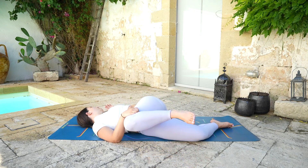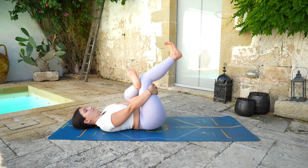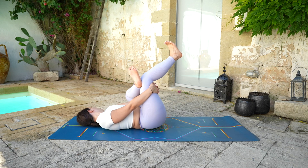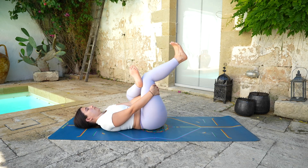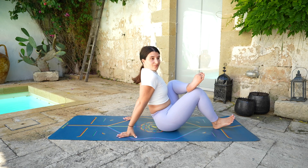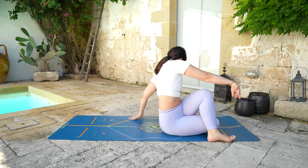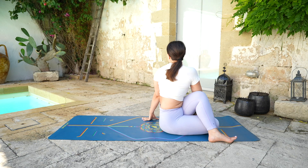Then slowly come back to the center, bringing the left hand on top of the right knee, coming to a figure four. Either keeping the right foot on the mat or you can bring the knee to the chest, crossing the hands behind the thigh. Gently swinging side to side here. Then start to lift yourself up, placing the right foot on the mat, but keep the left foot on top of the right knee. Chest open, pushing towards the left thigh. Deep breath in. Now lower the right leg on the mat and twist towards the left side, hooking the right elbow over the left knee. Back is straight, shoulders relaxed.